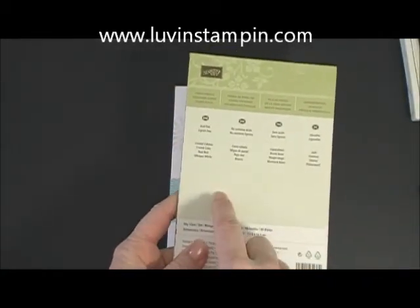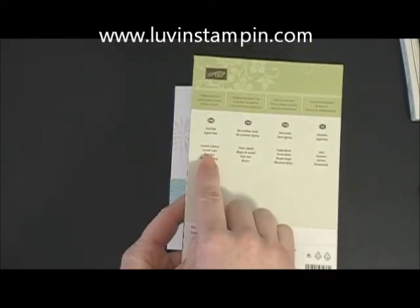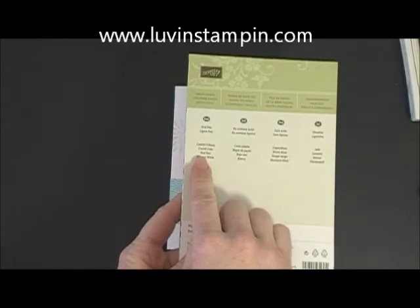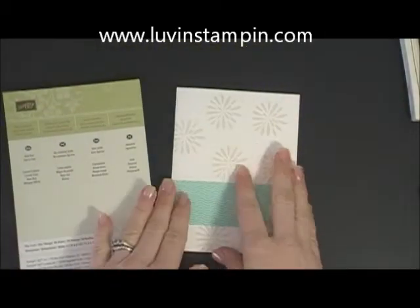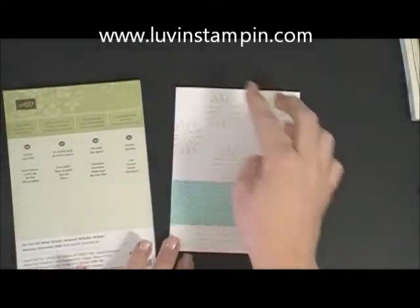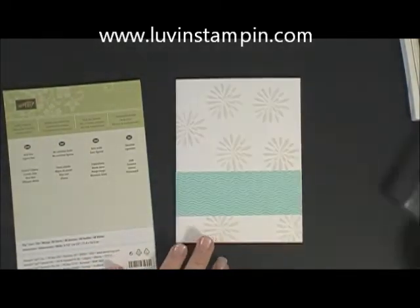This kit says it uses Coastal Cabana, crumb cake, and real red ink. So when I decided to design my card, I decided I'm going to use Coastal Cabana paper, crumb cake ink, and then real red.